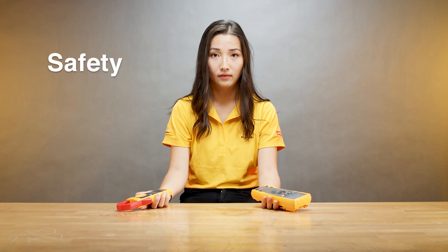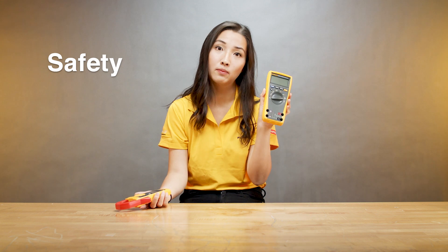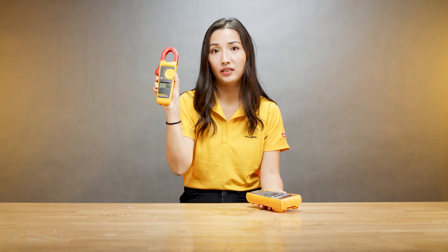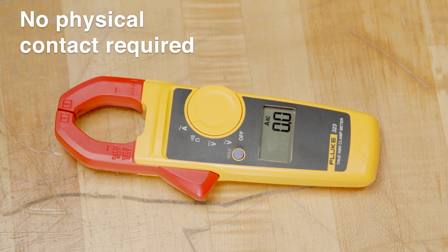The third point is safety. To measure current with a digital multimeter, you have to make physical contact with a test point, which can cause a safety concern. With a clamp meter you don't have to physically touch the energized conductor, which makes it much safer.